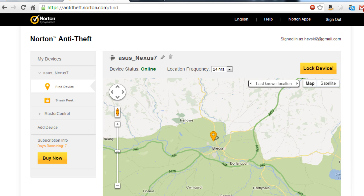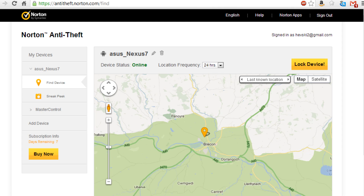Hey there guys, just wanted to give you a quick overview of the Norton Anti-Theft product. It's primarily a web interface — you need to log into anti-theft.norton.com. It will prompt you to create a Norton account. If you haven't already created an account with Norton, you can create one for free just using your email address.